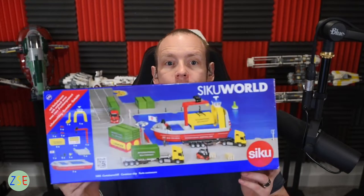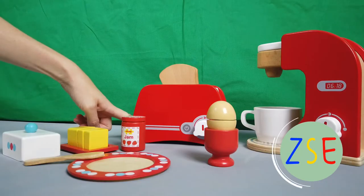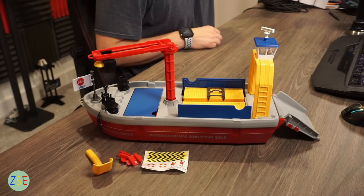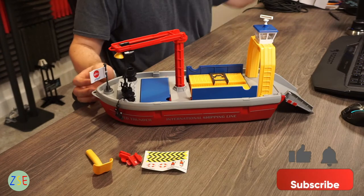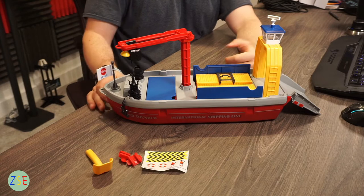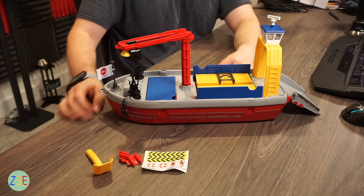Welcome back to the channel. Stuart from ZCC Toys and Play, and today we're going to be reviewing the container ship. Here we have the model completely unboxed and let's just go through the contents. If you're new to the channel, please consider subscribing and hit the notification bell. If you have any questions about the model, please comment down below and we will be happy to help.